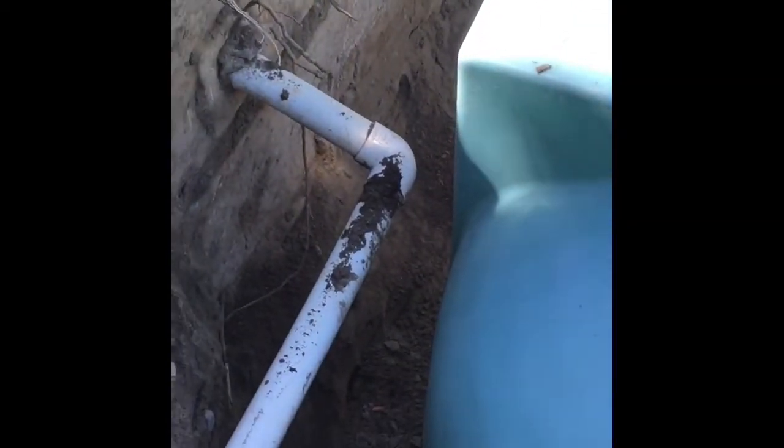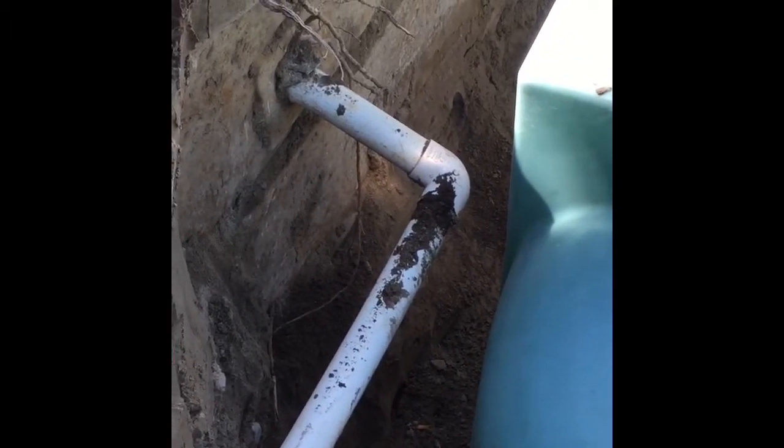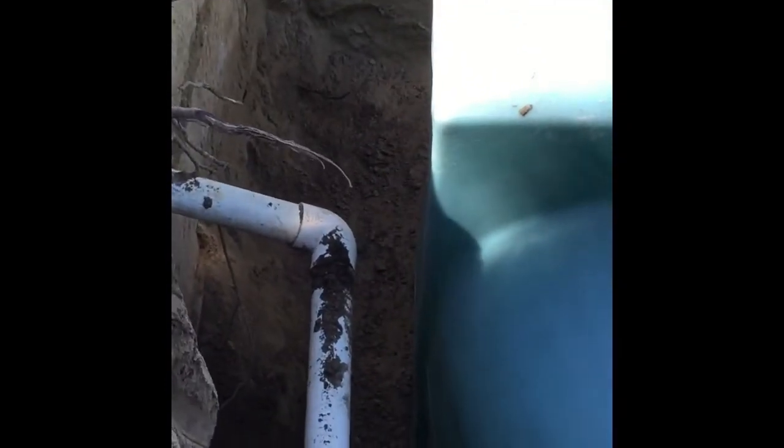What we're going to do is dislodge that pipe, adapt it to a four-inch size, and then insert it into our septic tank by drilling out a four-inch hole on our side there, making sure that it's watertight. So that's our next step.